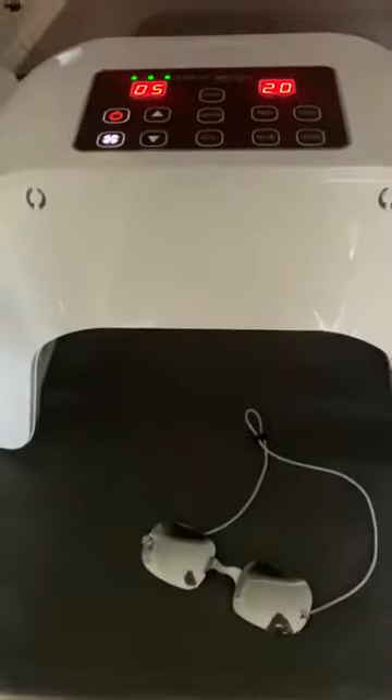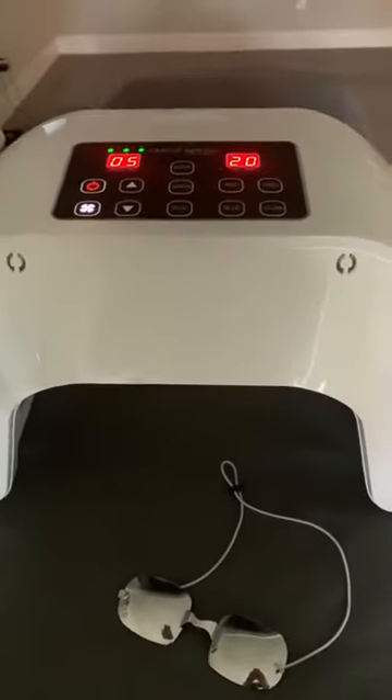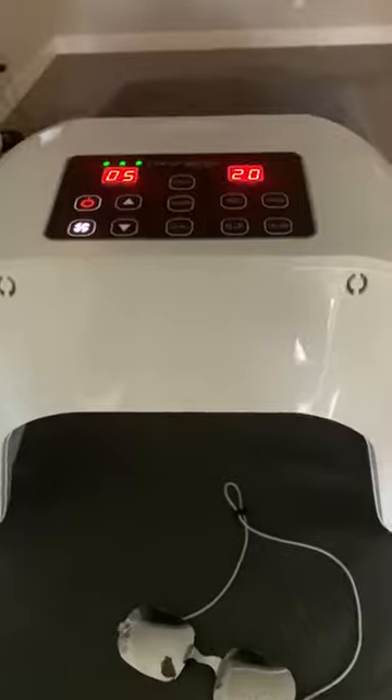It also has a plain fan on it. So those of you that do Sculpla, or if it's just hot and humid in your room, you can turn the fan feature on. You don't have to have that on, but if you want it on, you can totally do that.